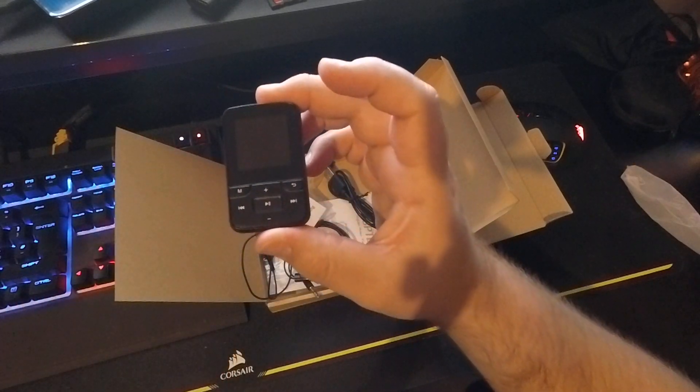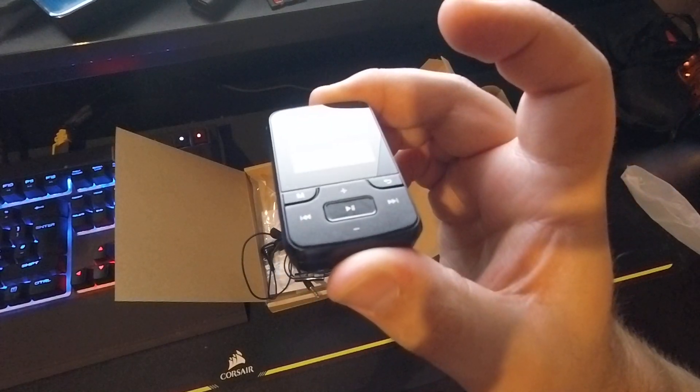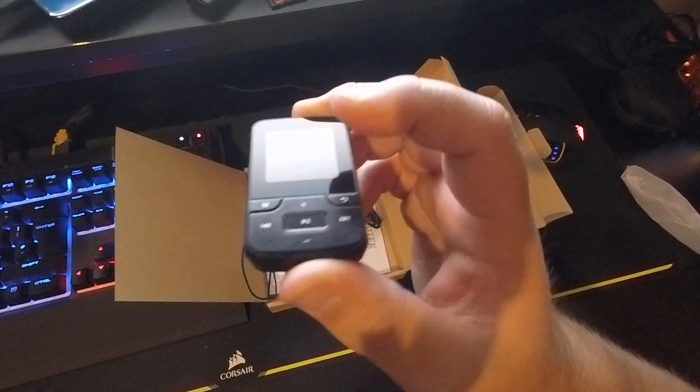Thanks for watching guys. That's the new MP3 player I'll be using for the gym. Hopefully I'll see you in the next video. Thank you.